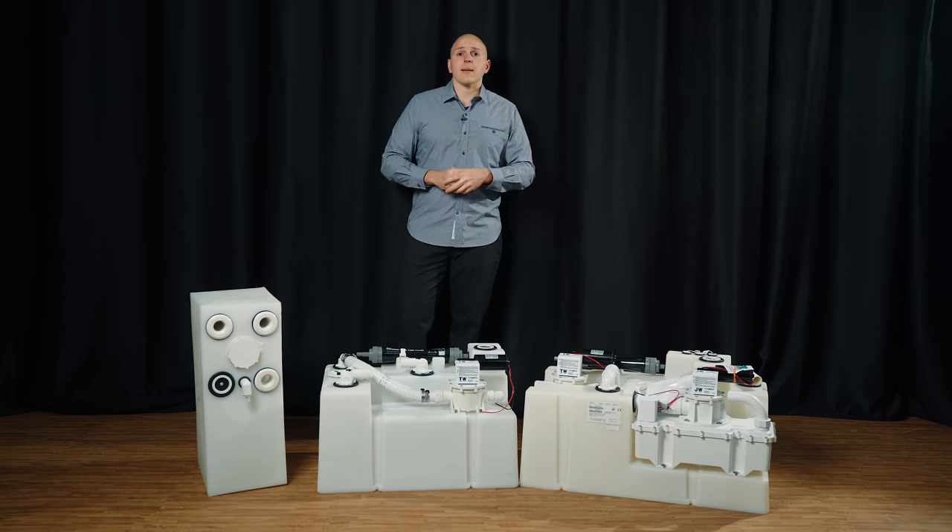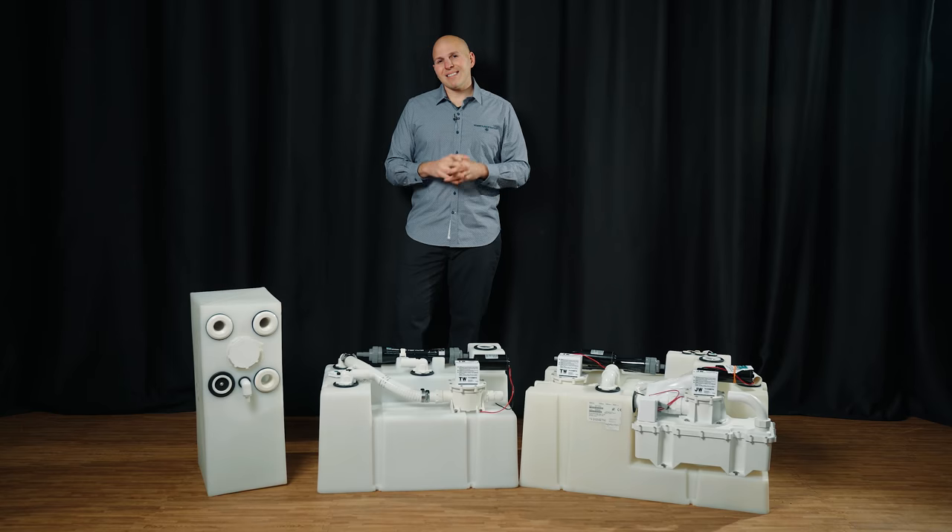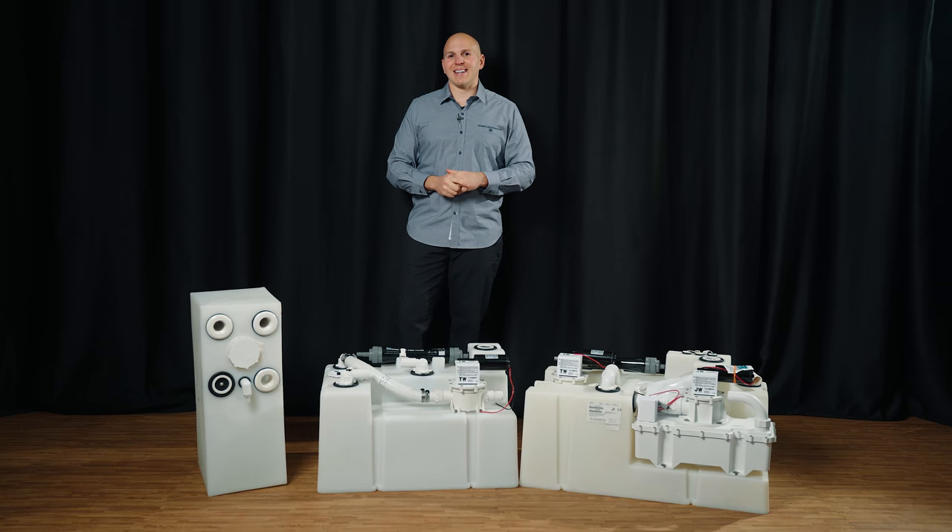For us personally, bladder tanks are frowned upon. They definitely don't last — the waste just eats them up, and if they leak, you've got a pretty unpleasant thing going on.